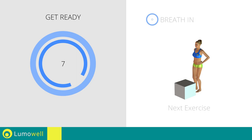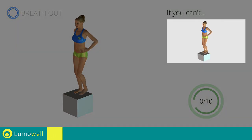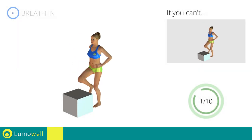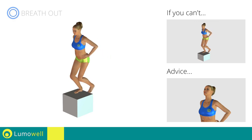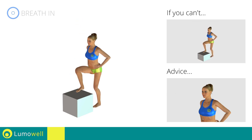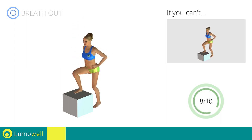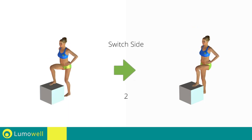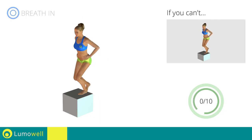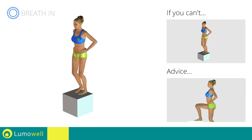Next exercise: step up. Go! If you can't, substitute the chair with an object of a lower height. Do not bend or curve your head during the movement because this may risk the loss of balance. Stare at a fixed point in front of you during the entire exercise to help you. Switch sides in the shortest time possible. Go! Do not bend or curve your back — keep your abdominals and glutes well contracted.